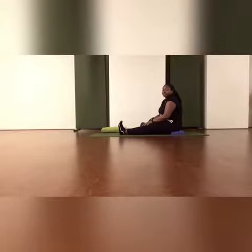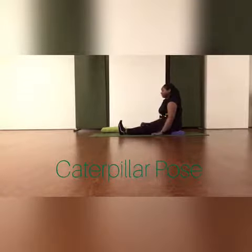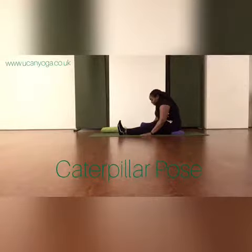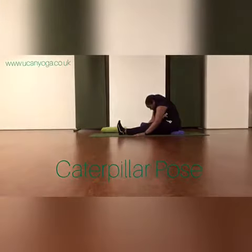Hi, this is Paula. In this short video I'm showing you a few propping options for caterpillar pose, a seated forward fold. If like me your lower back rounds when you're sitting, you can sit up on a block or cushion and start to hinge from the hips as you fold forwards, rounding through the upper back.